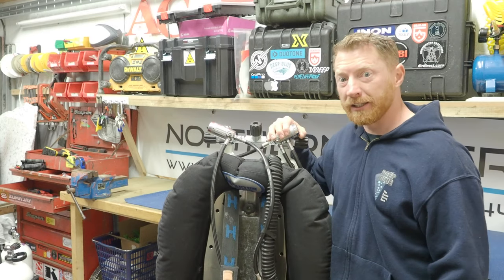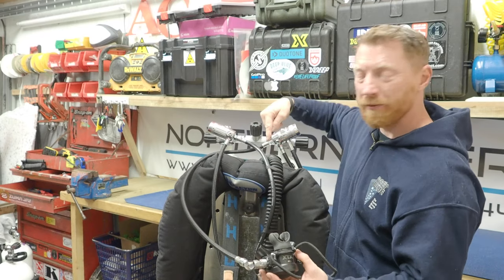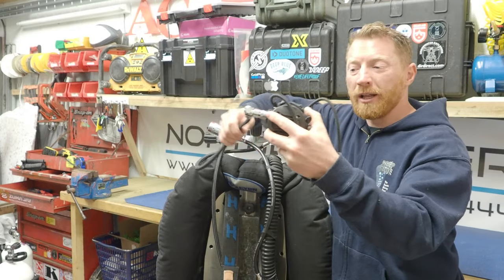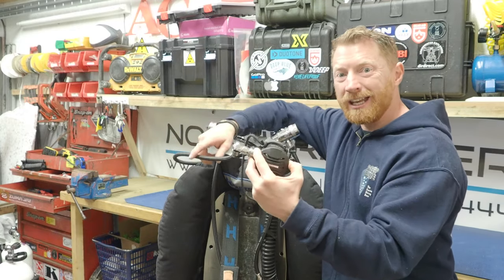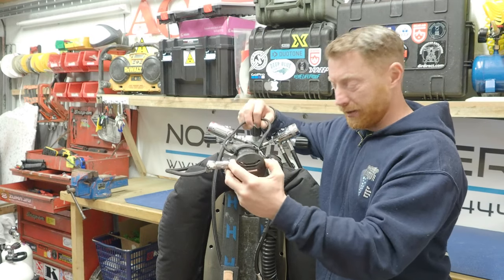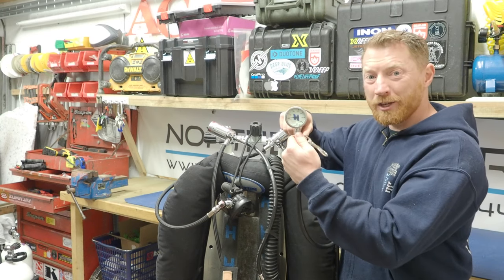Moving over to the left cylinder, we have our secondary second stage regulator that comes off the fifth port addition. I've also got an elbow on that to make it nice and neat as it comes over the shoulder — it prevents any kinking in the hosing. I have a necklace on the mouthpiece so I can wear that regulator around my neck. From one of the high-pressure ports on that regulator, we've got my SPG.